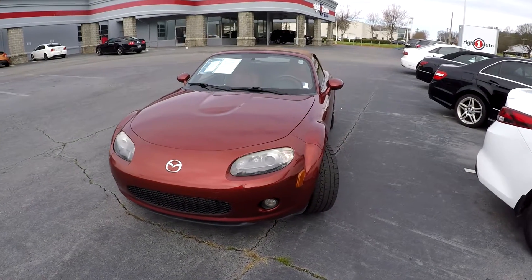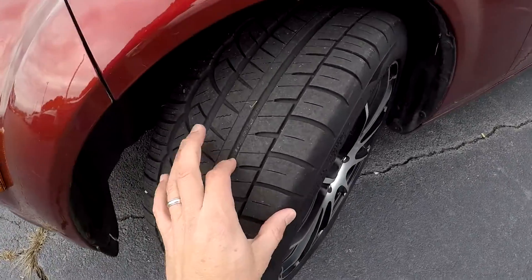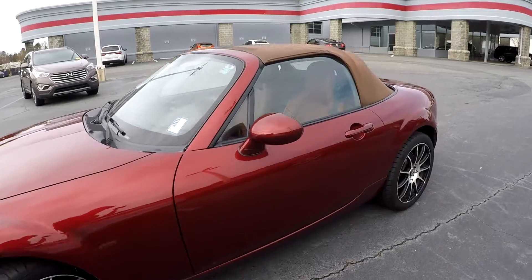Today we're at right one, doing a walk around on a 2006 Mazda Miata. We're going to start right up front checking the tires and alloy wheels, just going around the exterior looking for any major damage.